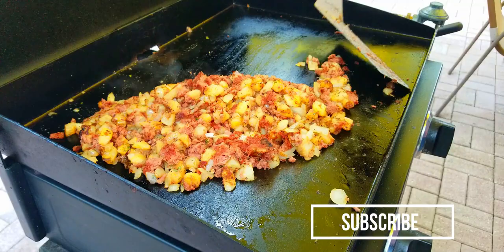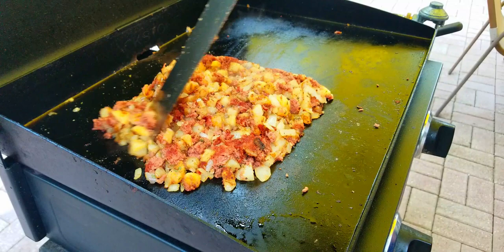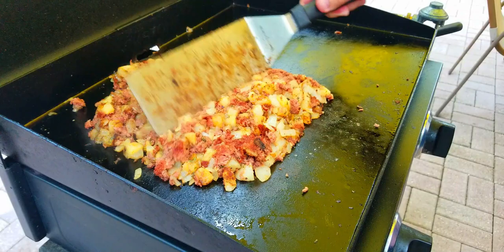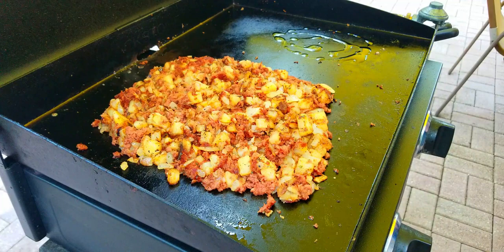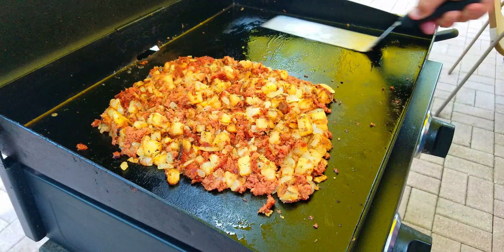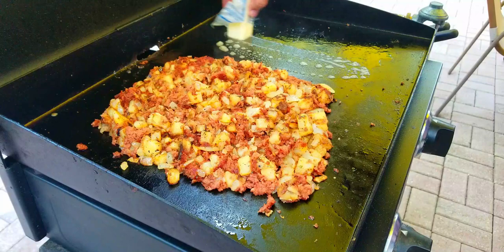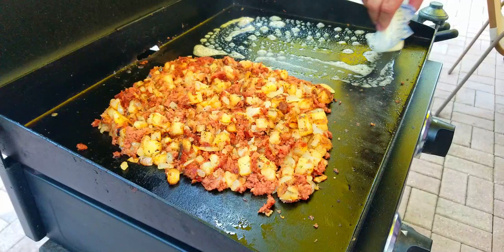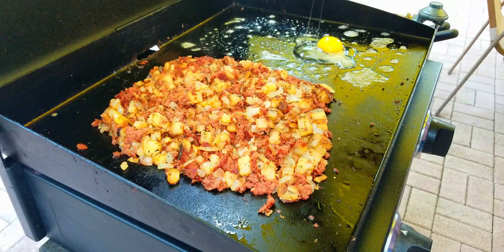The smell coming off this griddle right now is absolutely insane. Spread them out and move them over to make room to cook the eggs. There are still a couple of spots that are a little chunky and not crisp. Add a little bit of oil for the eggs, then I like to add just a little bit of real butter right on top of that oil to give those eggs some flavor. I actually turned off the grill at this point because it's really hot and I don't want to burn the eggs. I like them sunny side up so it takes a little time.